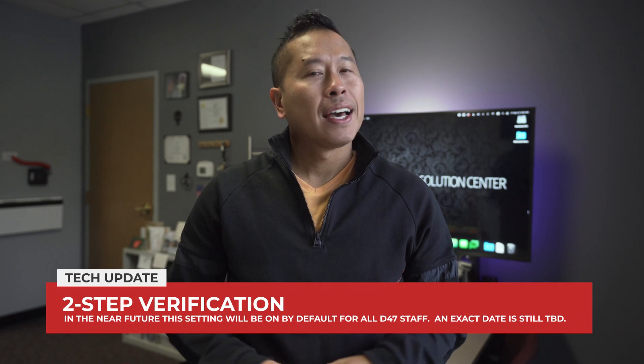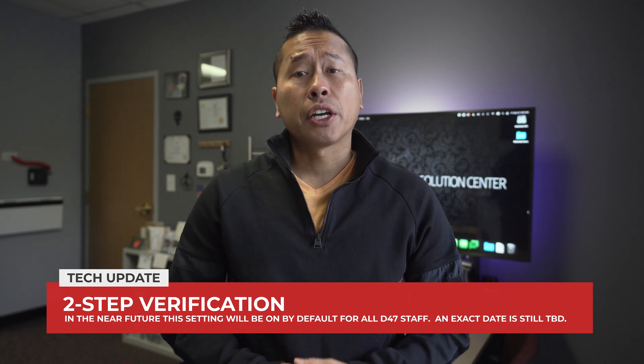Greetings District 47 team. Not long ago, Dave mentioned that we will be making two-step verification mandatory sometime in the fall. And after the Seesaw security incident, we want to encourage you to sign up if you have not done so already.